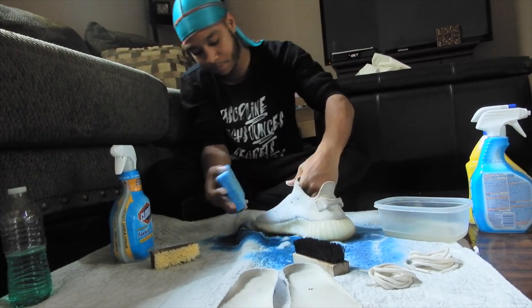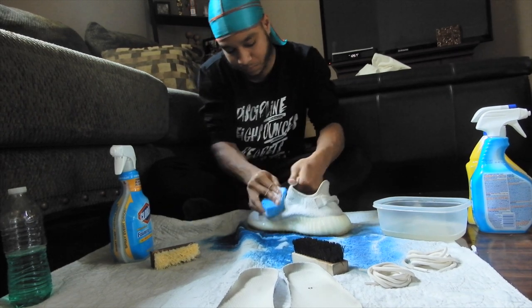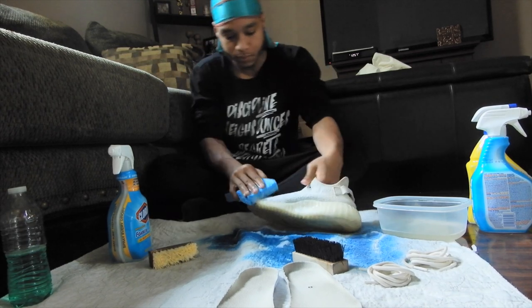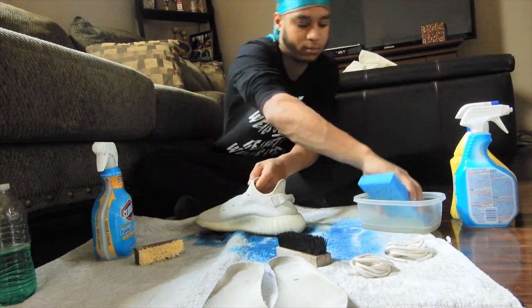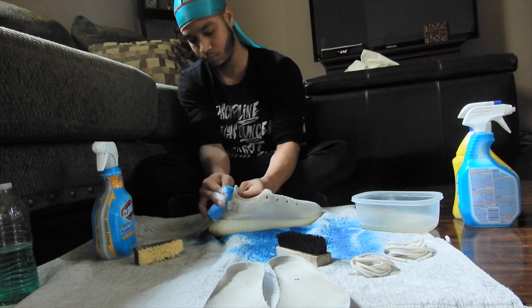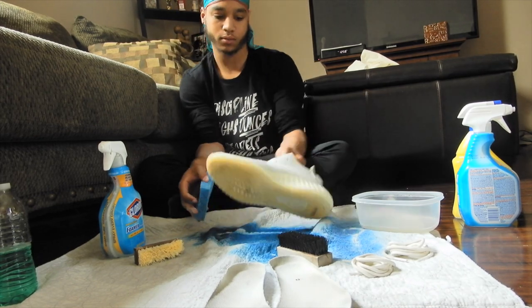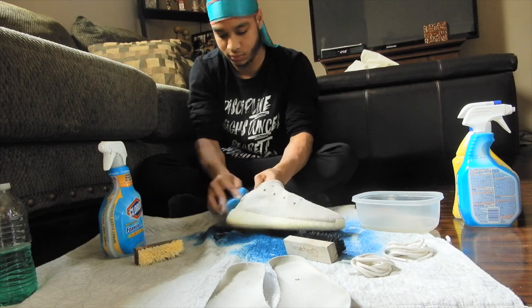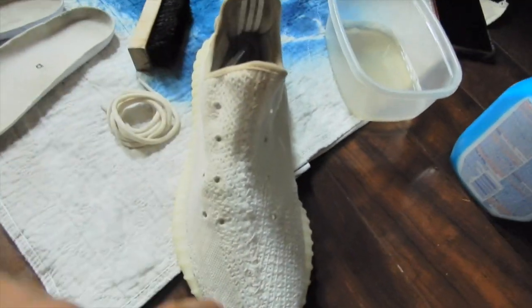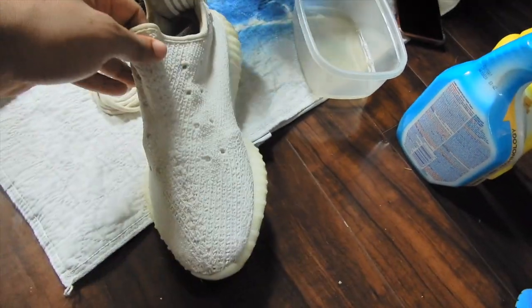At this point we're definitely seeing a big difference in the triple whites — bringing them completely back to life. Literally, night and day difference. This side is clean, this side is still dirty. As you can see, you see a little bit of the dirt, but this side is completely clean now.